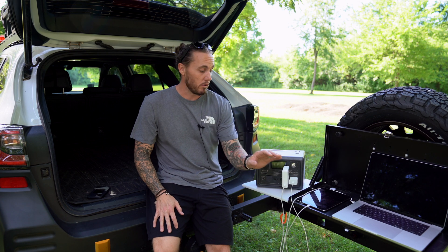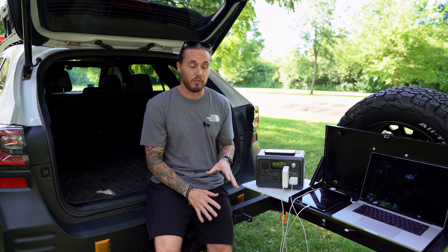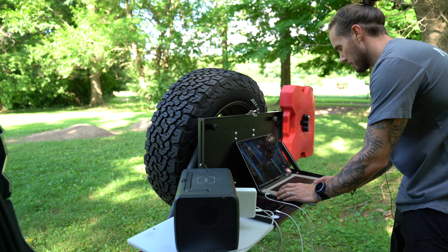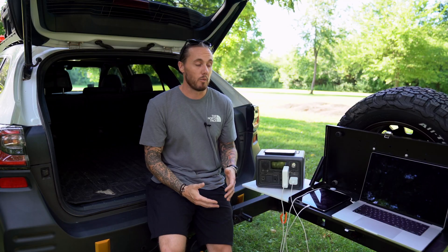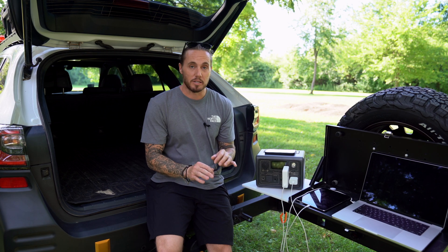I use it for my 16-inch MacBook Pro, my iPad, and I'll charge my phone on top. This is my workflow when I'm out shooting landscape photography or storm photography. A lot of times I'll try to process some of my images right after I get them. I'll bring it back to my computer, take a quick look, make a couple of edits to make sure I got what I like, and then load everything up and put it back in the car.